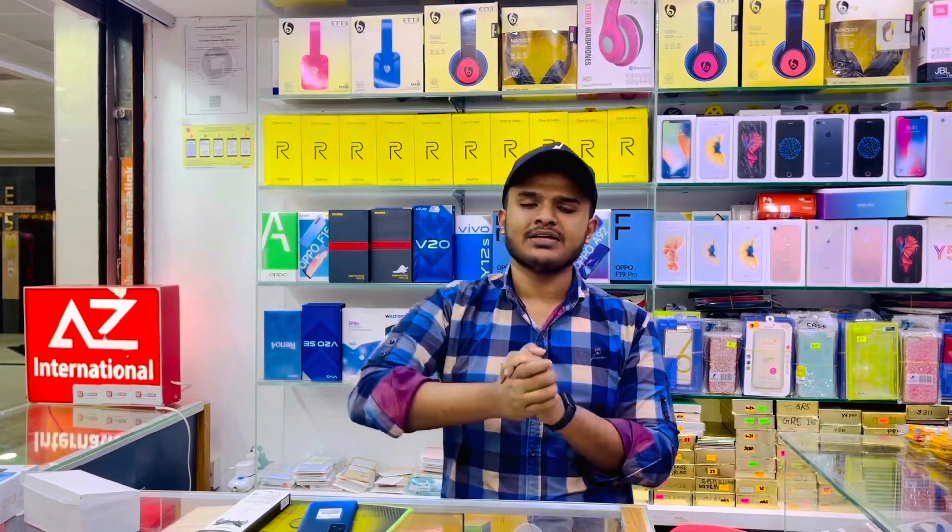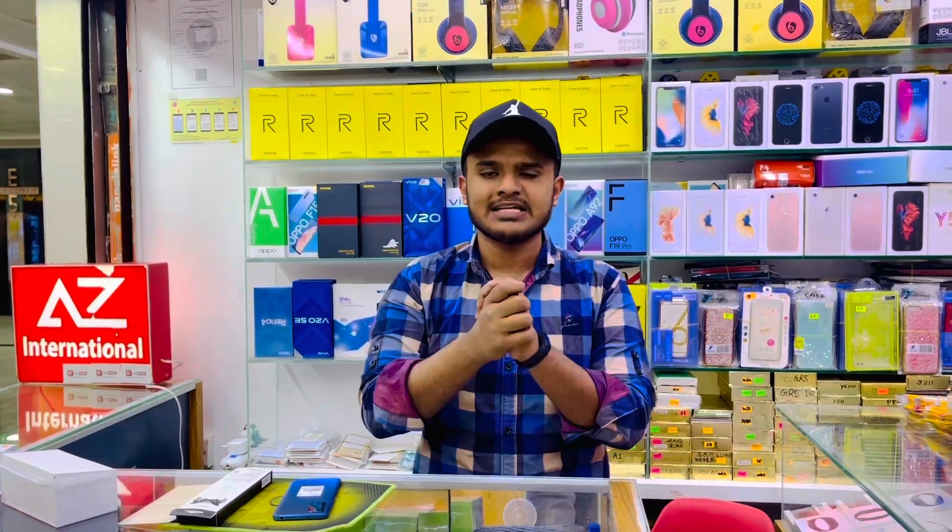So that's the Redmi Note 11 reveal. I am sure you enjoyed this video. If you liked the video, please subscribe to my channel, like and share. I also offer courier facility and courier services. Please like and share. I am happy to see you in the next video. Assalamualaikum.